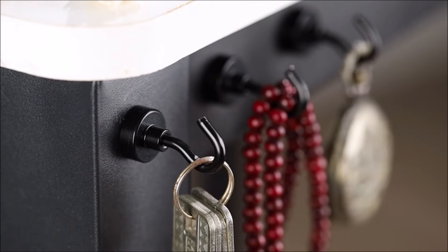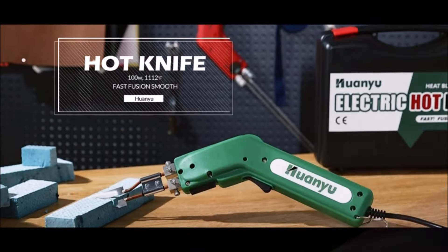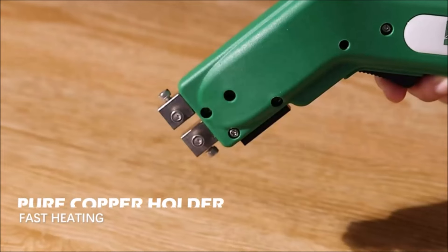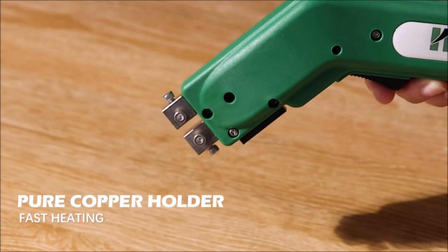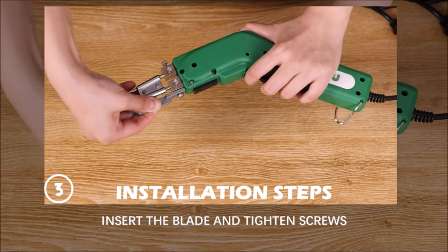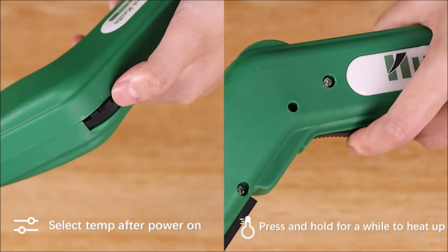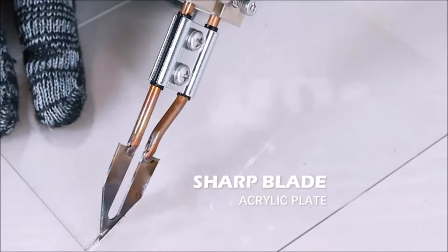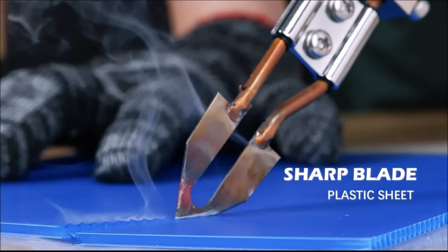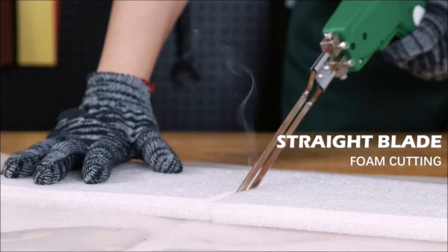The Huanyu Electric Hot Knife Rope Cutter Fabric Cutting Toolkit is a powerful and efficient tool for fabric cutting tasks. With 100 watt power and quick heating to 1112 degrees Fahrenheit (600 degrees Celsius) in just six seconds, it allows for continuous working and offers stepless temperature adjustment. The sharp blade ensures quick fusion of fabric edges for clean cuts. The kit includes four non-magnetic nickel chromium alloy blades for various cutting purposes.